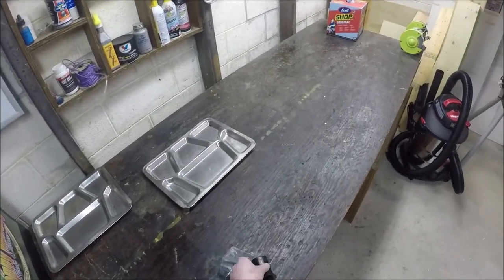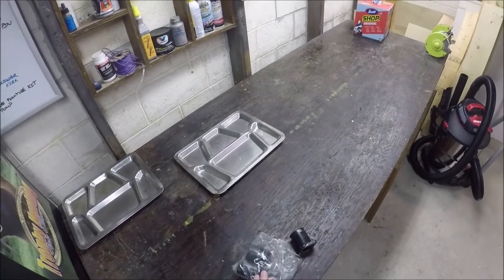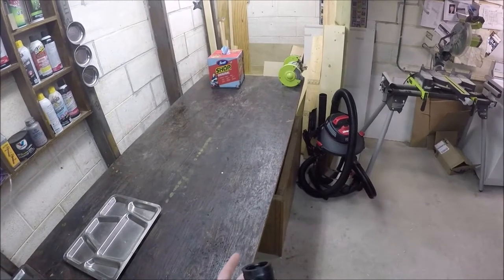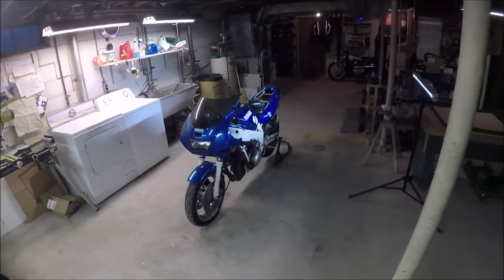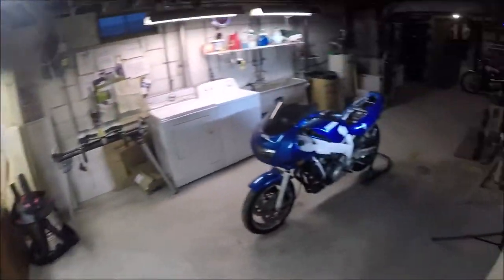I actually bought these online from an AliExpress-type thing, and I'll be honest — these feel the exact same as the OEM ones that I put on the Bandit. I got these for $10 a piece as opposed to paying $40 a piece from a parts shop like Bike Bandit. I think those are going to work just fine. They come with the O-rings and everything.